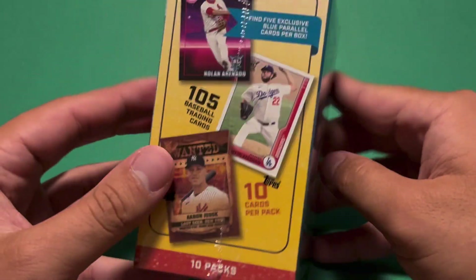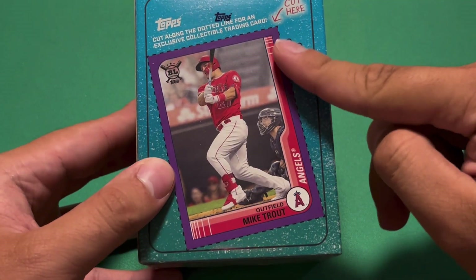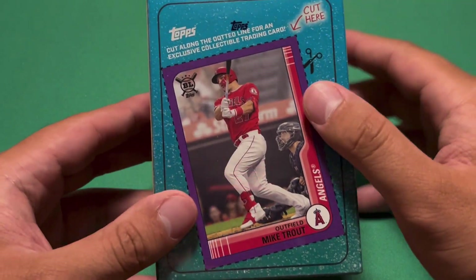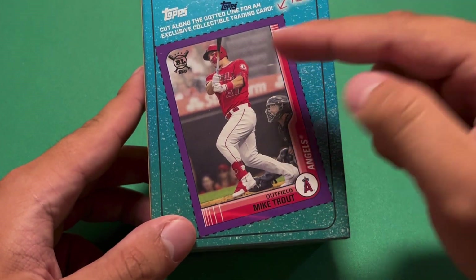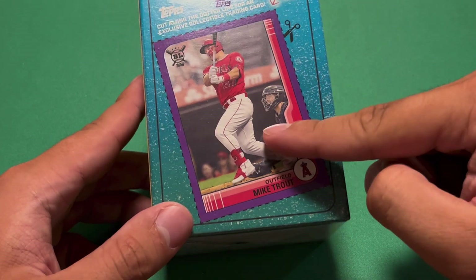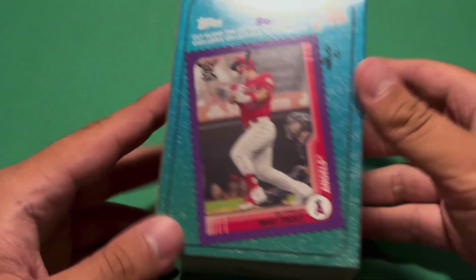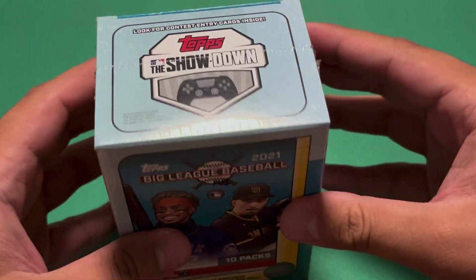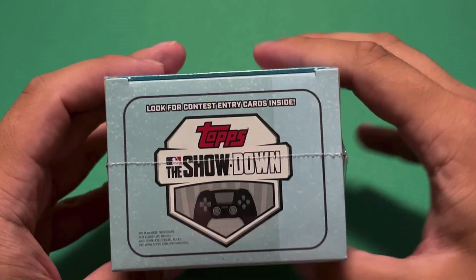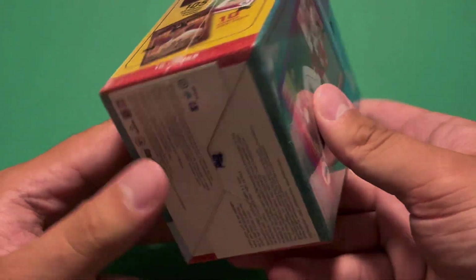So it looks like 10 cards per pack plus those 5 blue parallels inserted randomly. And this is actually a pretty nice surprise — Mike Trout. The Blasters for Big League usually do have these cutout cards, but they usually have different players. Mike Trout is obviously the best guy to get, in my opinion. I will be cutting that out later and sleeving it up just as a nice little collectible. Look for the Topps Showdown entry cards inside — I don't even know if that's expired or not, just because it's so late.